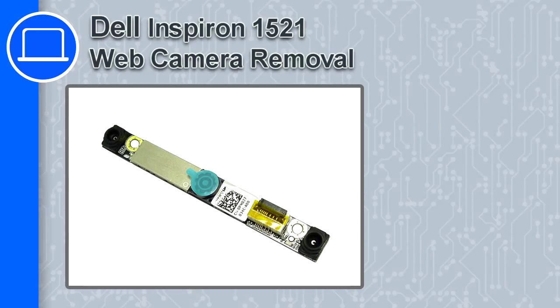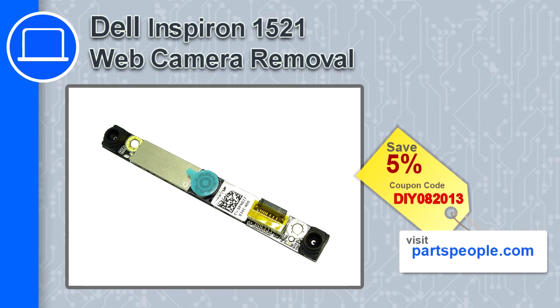How's it going? This is Ricardo, and in this video I'm going to show you how to remove the webcam from a Dell Inspiron 1521. If you're looking for parts for this laptop, go to our website and use this coupon for a 5% off discount.